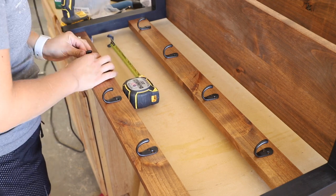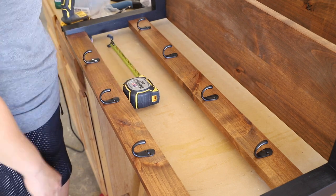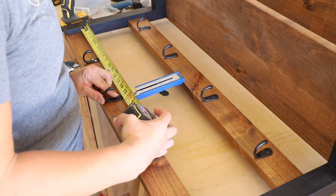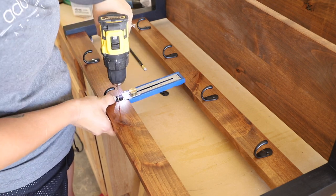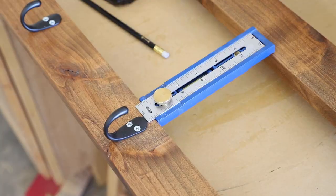For the hooks, I wanted them to be staggered so my son could hang up all of his hats. I drilled one-sixteenth inch pilot holes, then attached them with screws. I found these inexpensive hooks on Amazon, but the screws were way too long, so I bought some three-quarter inch screws instead. They didn't come in black, so once all the hooks were attached, I used a Q-tip to dab some black paint on them.